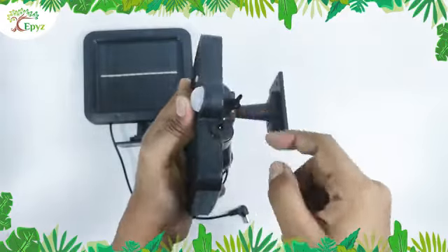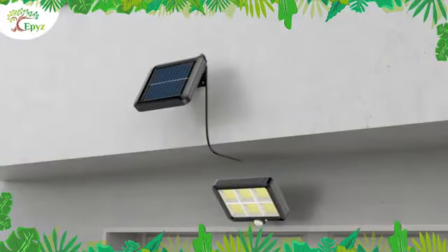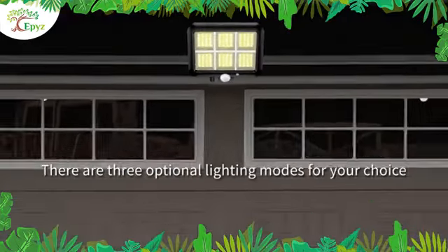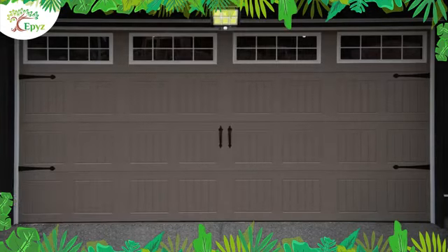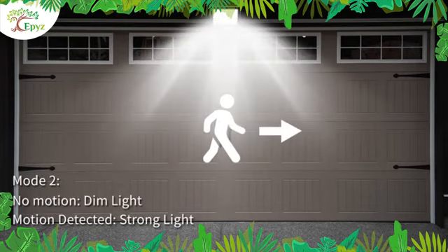This is the connecting port to connect the 120 COB solar light to the panel. It has three different light mode buttons. In the first mode, the sensor detects motion and shines bright light. In the second mode, the light will continuously throw dim light, and by detecting motion it will shine bright light.